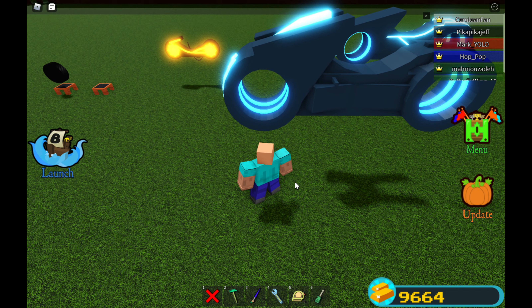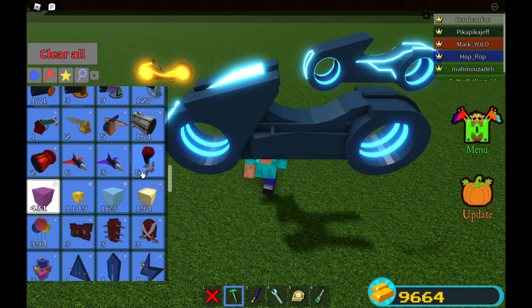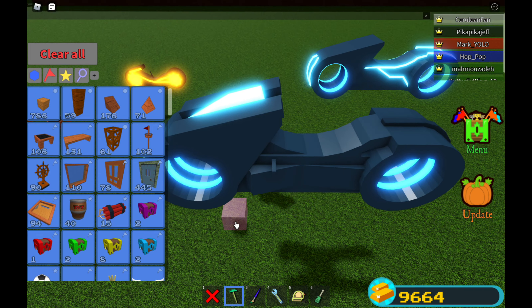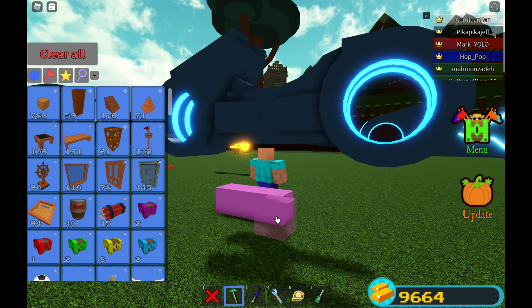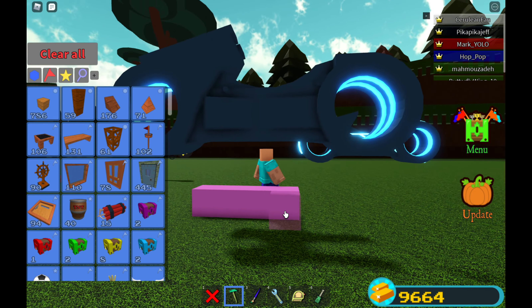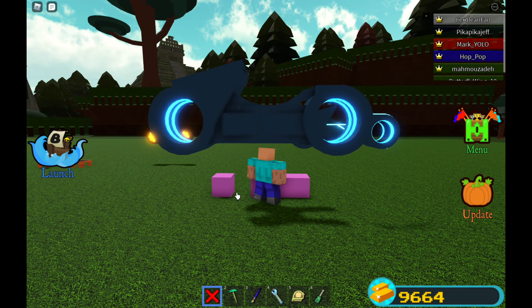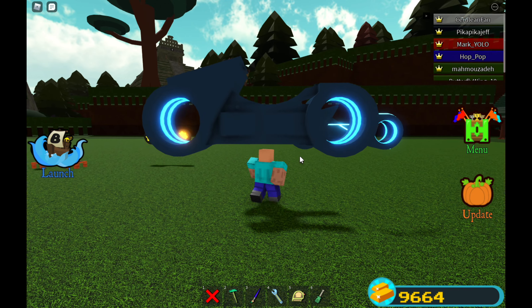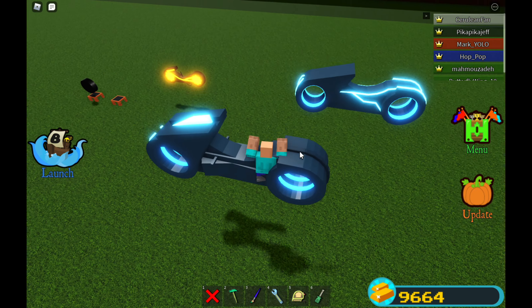After that you want to duplicate it by bringing it to the stage, and then — let's see how many blocks apart are these wheels — about four to five blocks away. Then anchor that of course, and make sure it's there, delete the cake and everything else.